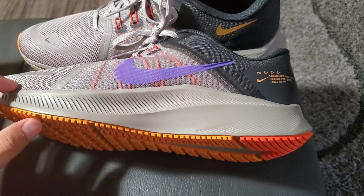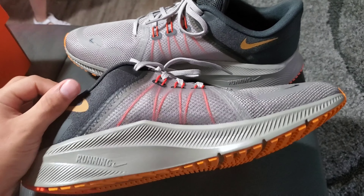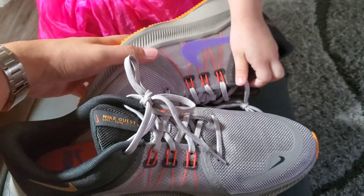Let's take a look at the Nike Quest 4 before it's been used. Just wanted to show it real quick before it's used. These are a size 10.